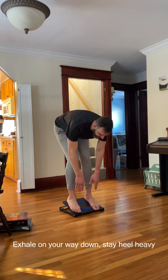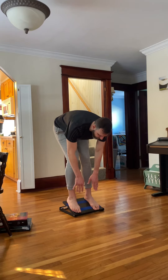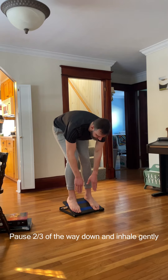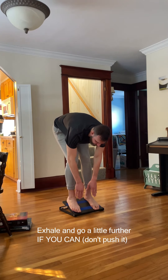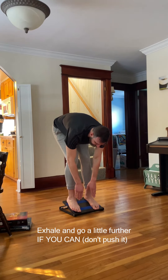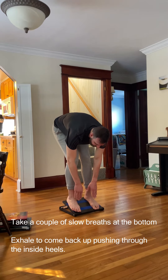You're gonna exhale and pause about two thirds of the way down, take a breath in, and then finish it. If you can't go any further, don't worry about it — hang out down here and get a couple of breaths in and out.